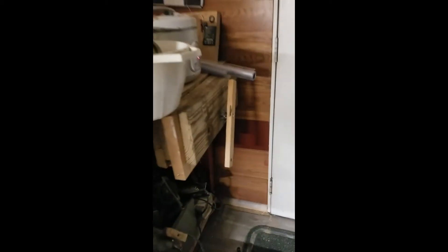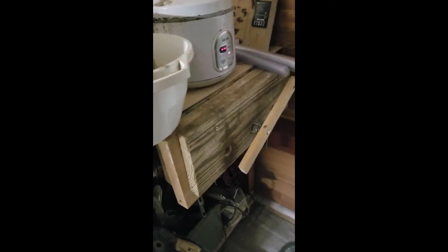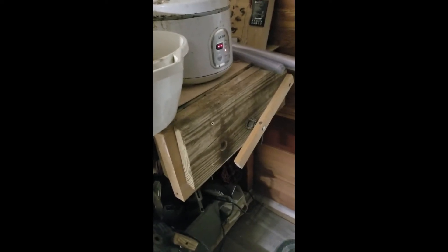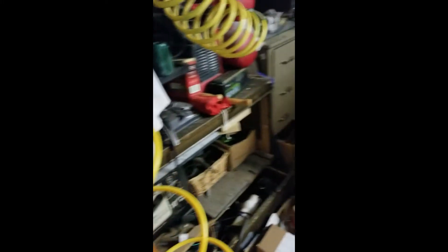This is a vice I made. There's just threaded rod that goes through some wood and I can crank it out. It mostly works. I do want to come up with a better design, but it does work for what I use it for. It's in the wrong place at the moment.